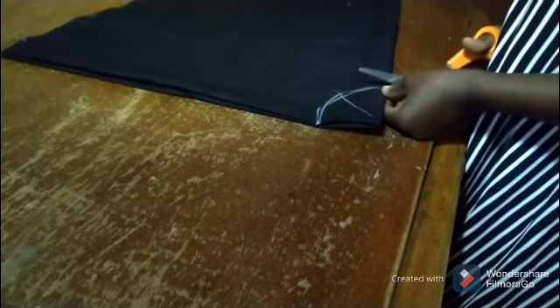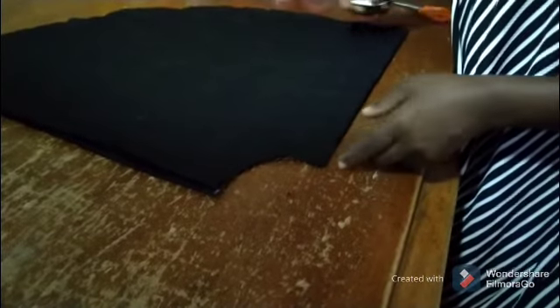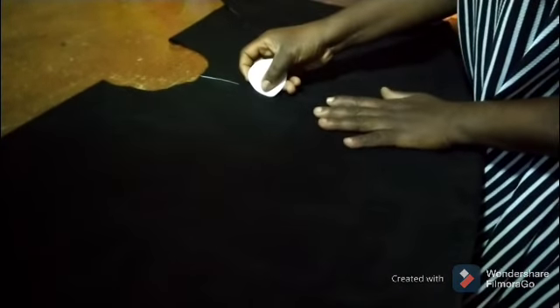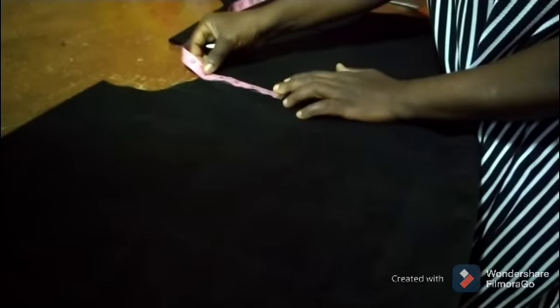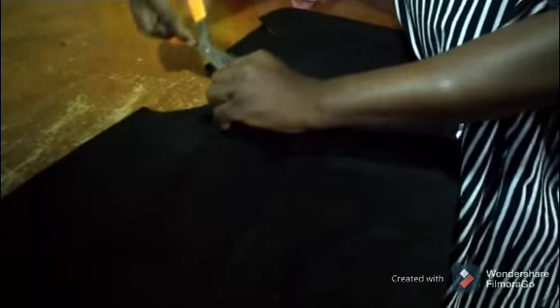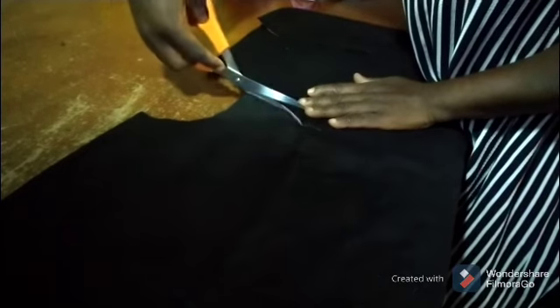So the neck now — here's the neck. At the center front I'll mark it and draw about five inches downward. This is four inches — it depends. Then I'll cut it open only at the front.